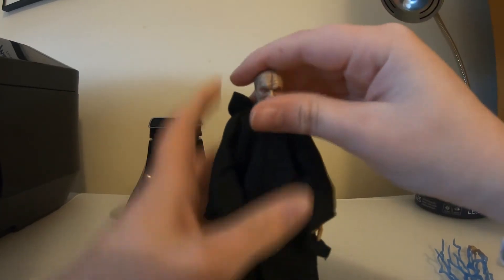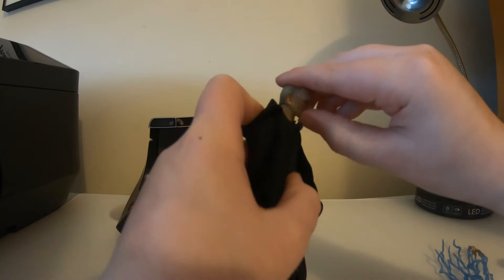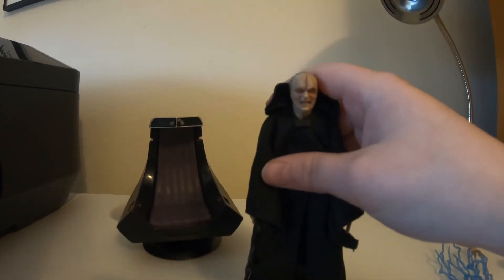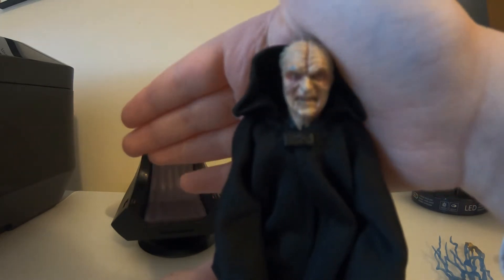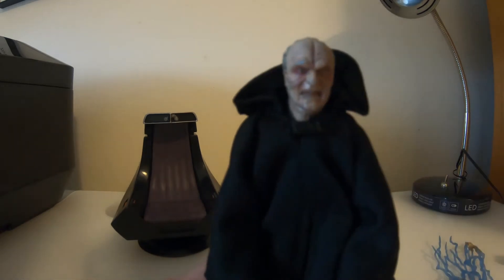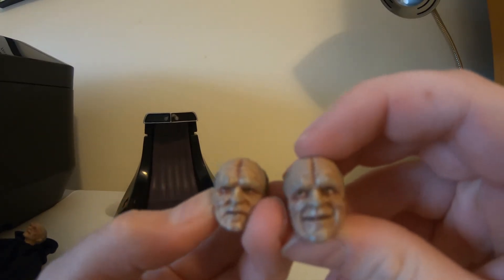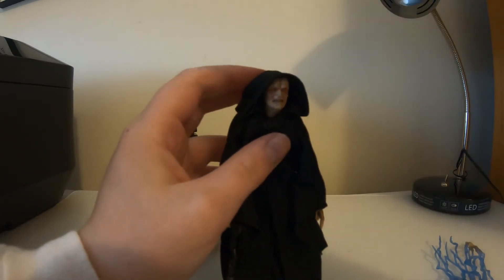I have one of the alternate heads on right here. The heads are really hard to get on, but I managed. The paint apps on these heads are absolutely amazing — they paid so much attention to detail. It really captures his old man creepy dark look. I love it.